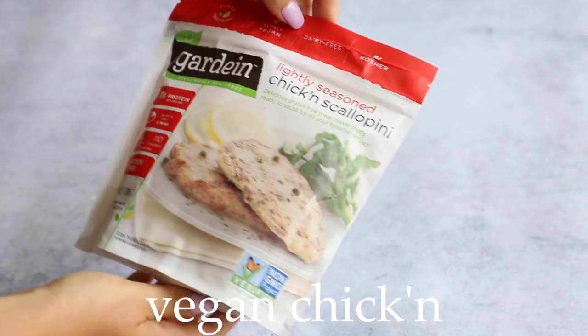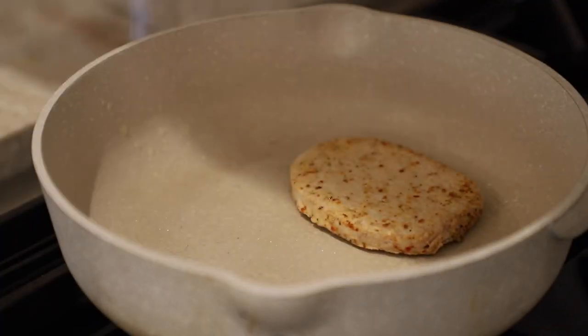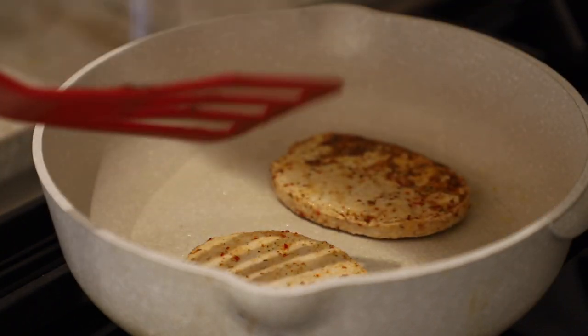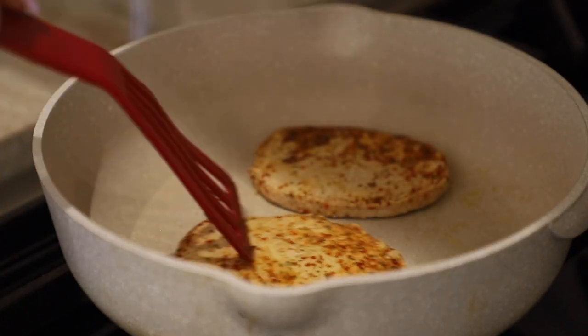With all that said, let's go make some mini crunch wraps! For this recipe I'm using the Gardein lightly seasoned chicken scallopini, preparing it according to package directions. I put a little spray oil in the pan, cook it one minute per side, then add about three tablespoons of water for two pieces, cover it, and let it cook.